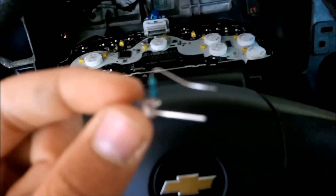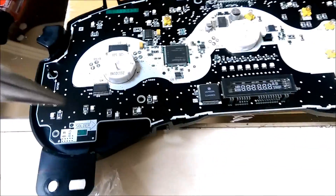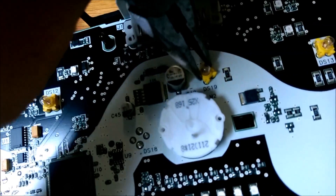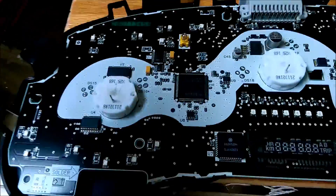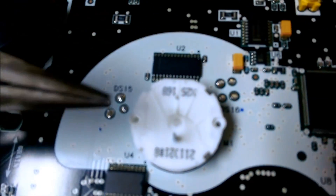Here's a trick that makes this much easier: the old bulbs are so loose you can just take your pliers, carefully grab it, and twist — it pops right off. That makes removal of the lights much, much easier. Once you get them all removed, I have my soldering iron heating up.